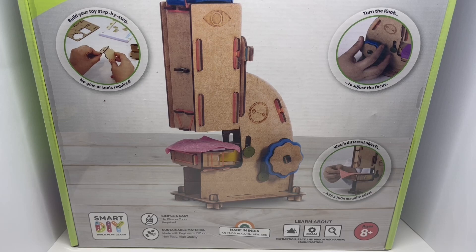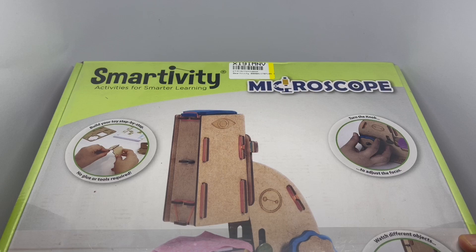Let's take a look at this microscope — simple and easy, no glues or tools required. It uses sustainable material made with engineered wood, non-toxic and high quality. Made in India, it's an IIT Delhi alumni venture. IIT Delhi is one of the premier institutes in India — nice to see them make some interesting products. This is for ages 8 and up.